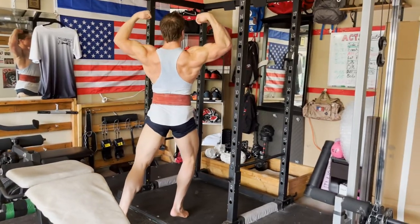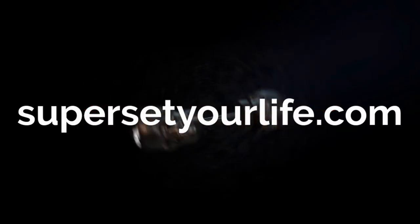When the judges call for a back double bicep pose, you can tell who's been putting in the work in their hamstrings.